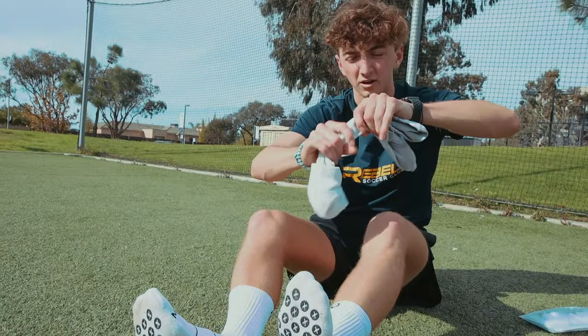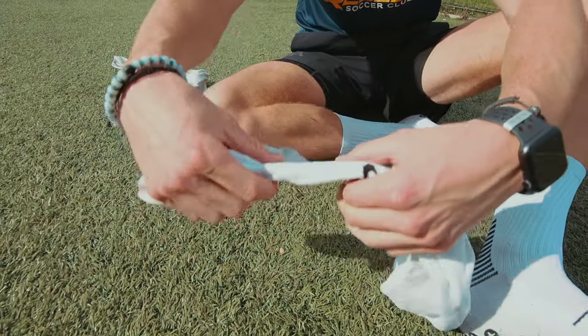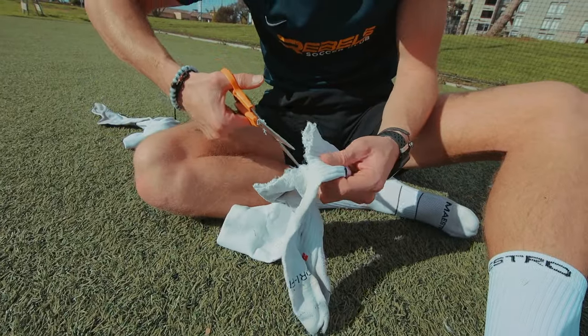Second, you're going to get your long socks and use your scissors and cut these. I like to cut right — if you look at the Nike logo, I use that as a guide and just cut on that. It's going to take some working but it really doesn't have to be pretty, as you can see on this guide line right here.